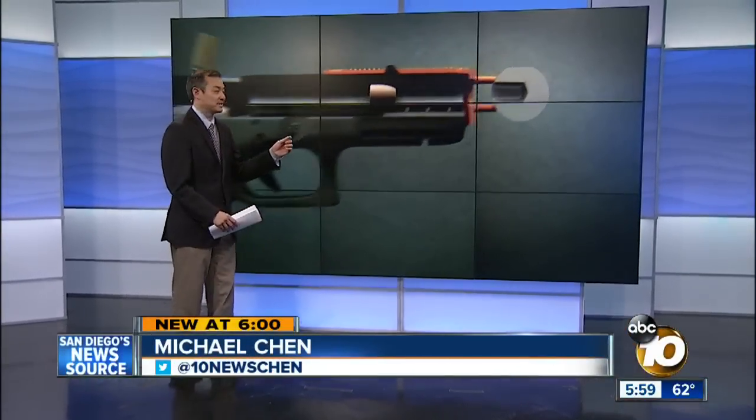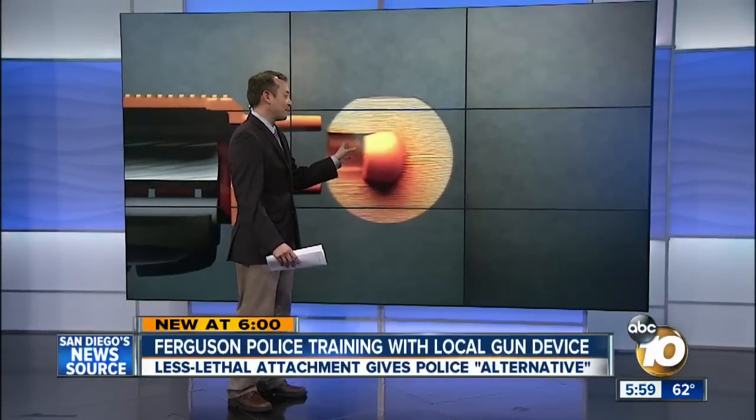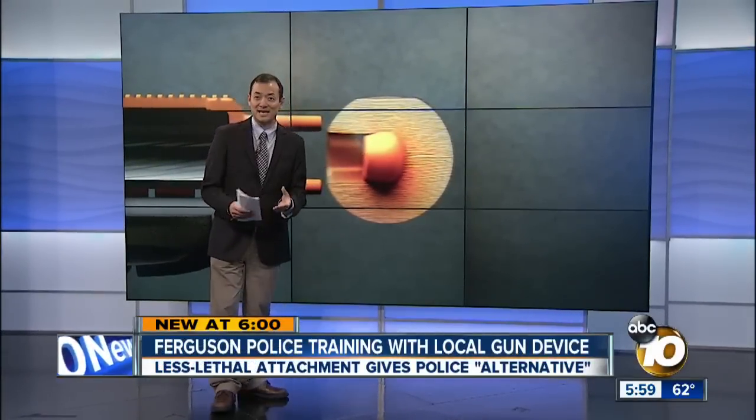The concept is a fairly simple one. An orange attachment is put on a gun, and when the bullet is fired it melds with a device the size of a ping pong ball and becomes less lethal.